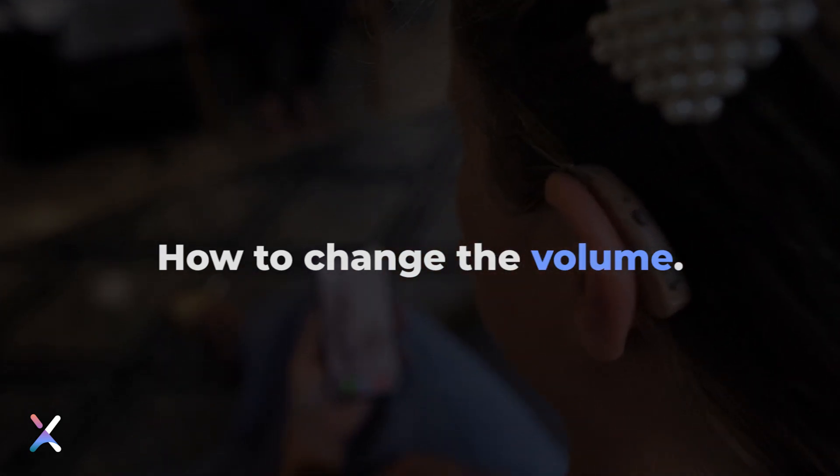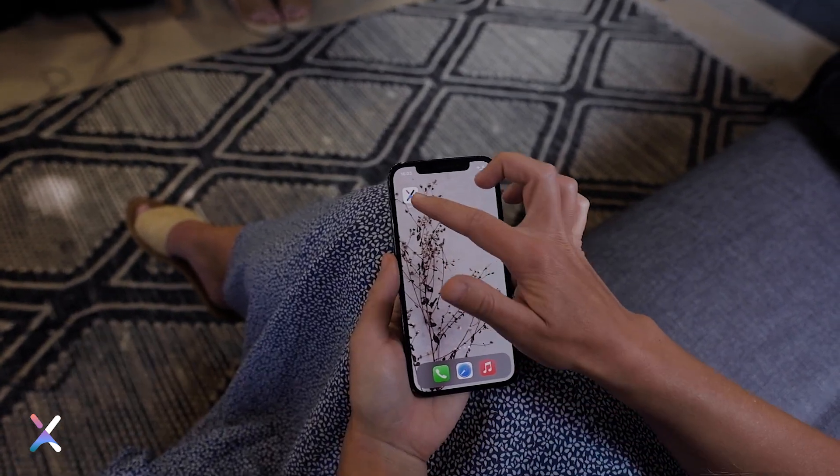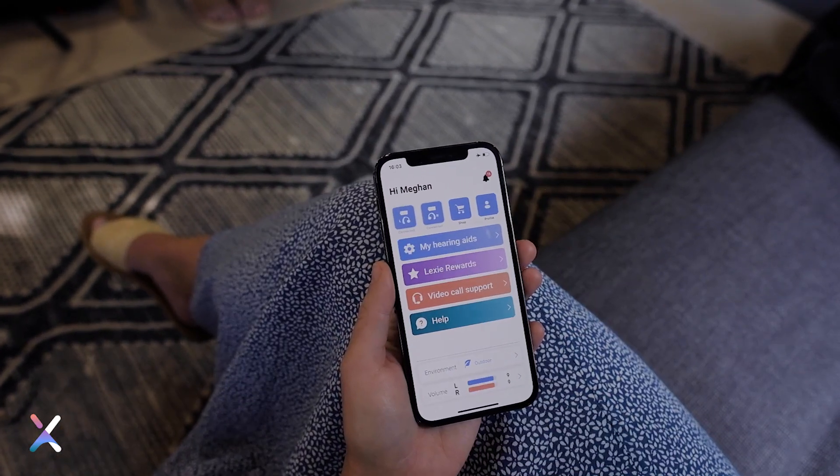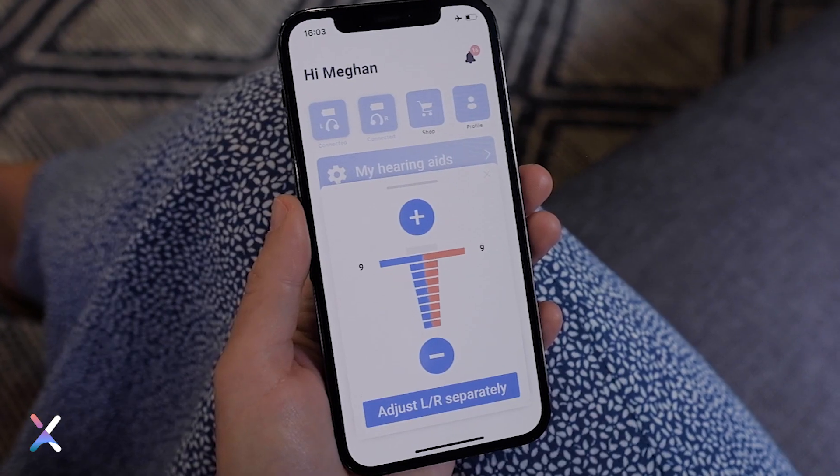How to change the volume on your Lexi app. Open your Lexi app. You will find the volume settings on the home screen. Tap on the volume settings. This will open the volume control.